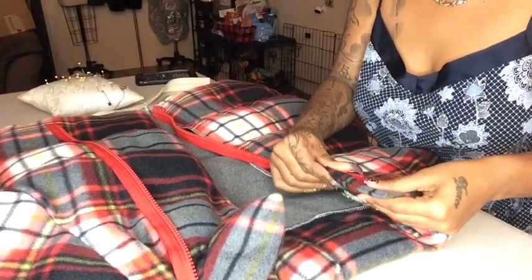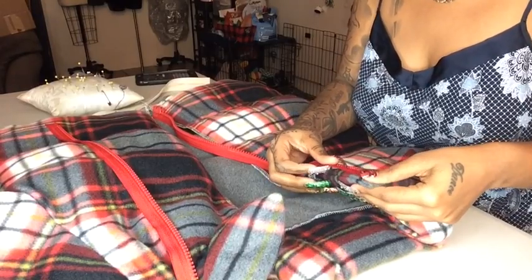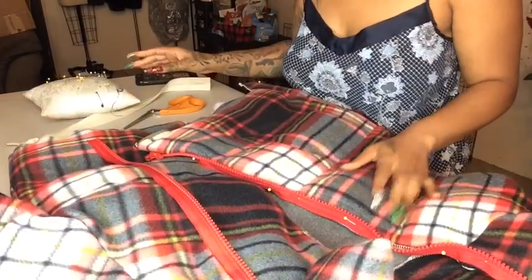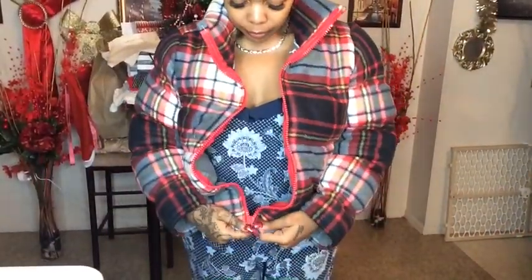I wasn't sure whether to add a red zipper or a beige zipper, but I think the red works perfectly. Go to your sewing machine and sew your zipper. After you're done, this is what the zipper should look like — it looks so good, so clean, so professional.